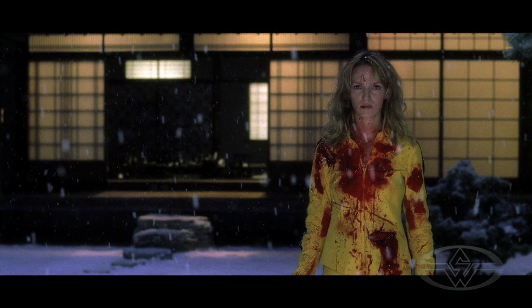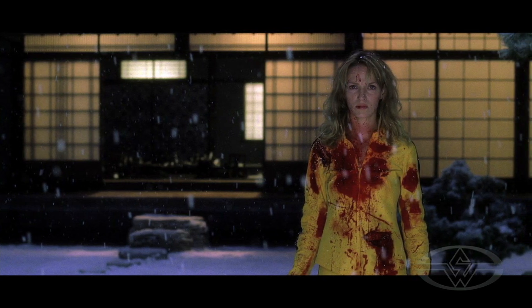I never put a drop of blood on Uma. She always had tattoo continuity blood on her and all of her clothing. I just painted it all with tattoo colors and acrylic paints. And it worked out perfect.